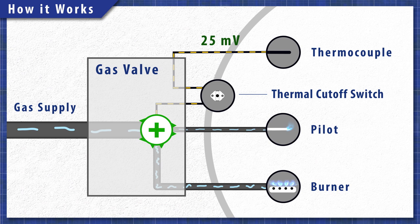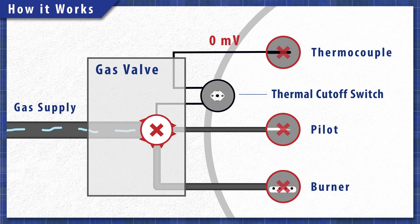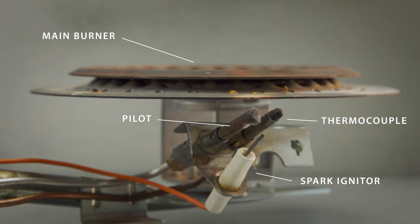The thermocouple also acts as a safety switch. If the pilot light goes out, then the thermocouple will cool down, the voltage will drop, and the gas valve will shut off. This prevents unburnt gas from being released into your home.